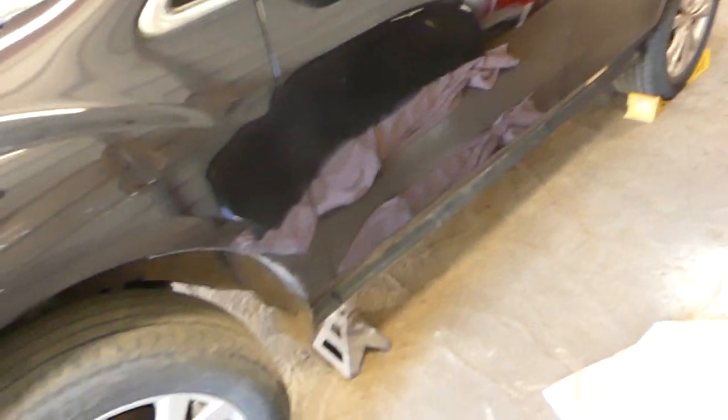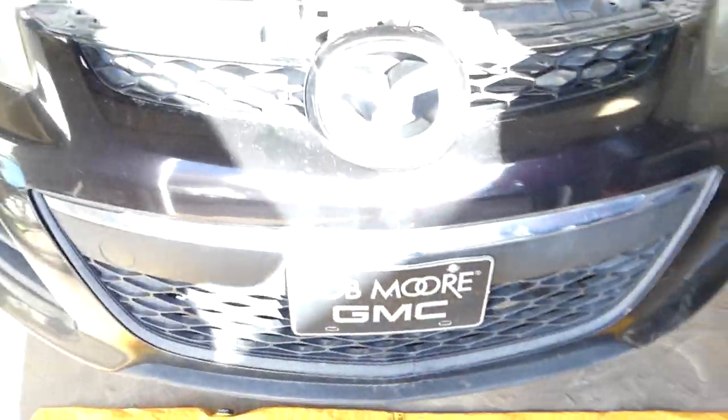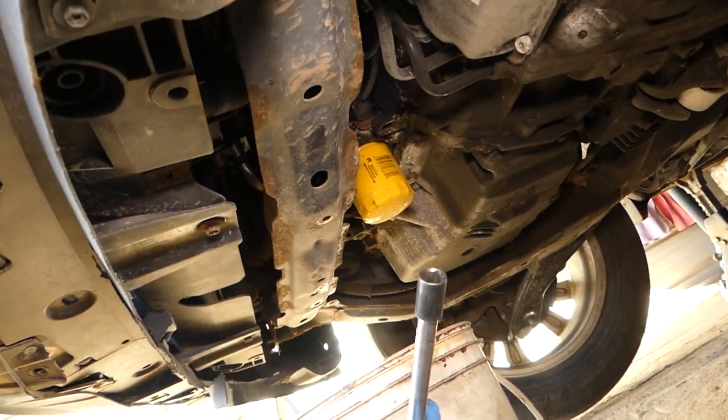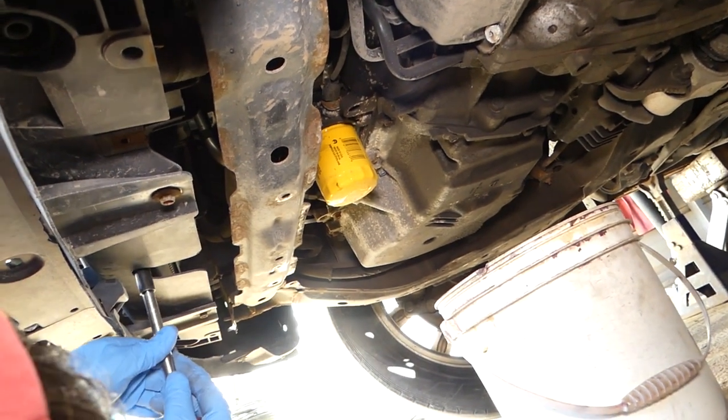We have the car on jack stands with tire chocks on the back — left and right side — so it doesn't roll on us. That way we can access underneath and have more room to work. Once you jack it up, go under the vehicle. You'll need a 12 millimeter socket — there is one bolt in the middle on the radiator.